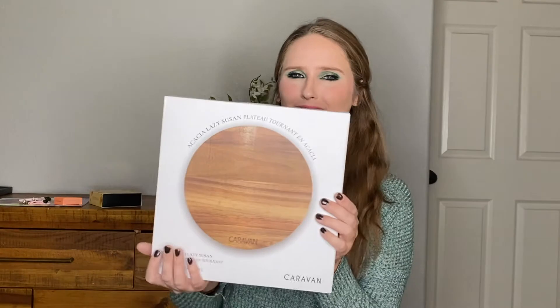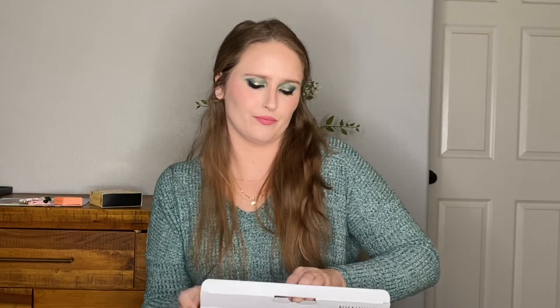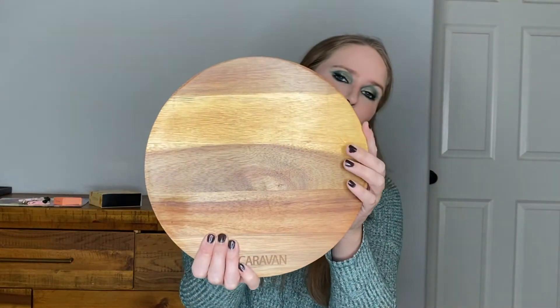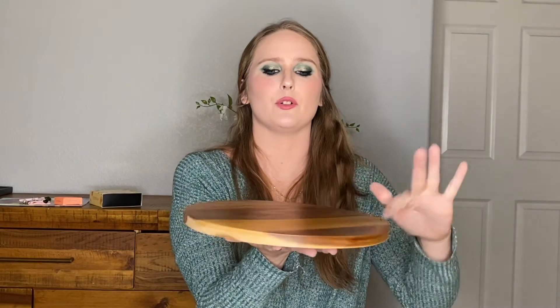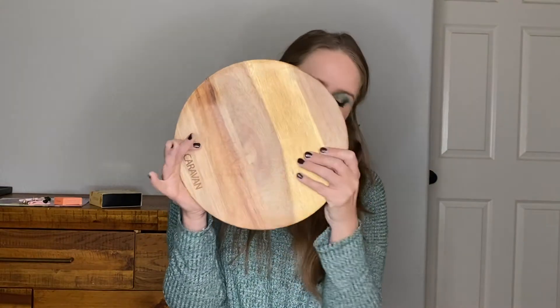Last but not least we have the Lazy Susan from Caravan. I feel like I picked this. I'm not sure if I'm actually going to use it, but I've always wanted a Lazy Susan to put on my kitchen table — you know, put your salt and pepper on one side and turn it around so the person on the other side can get it. It's just like a little turntable, and it's cute.